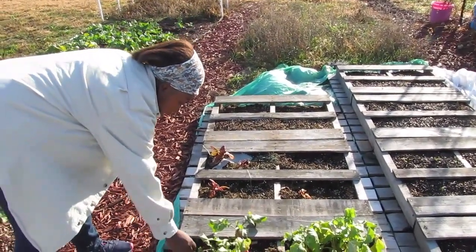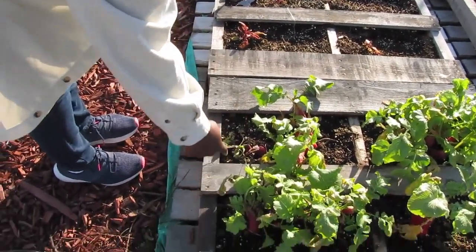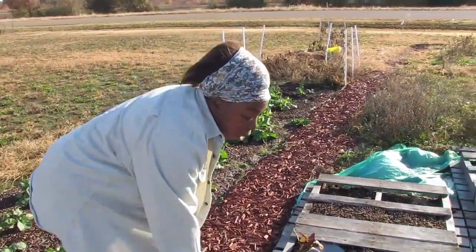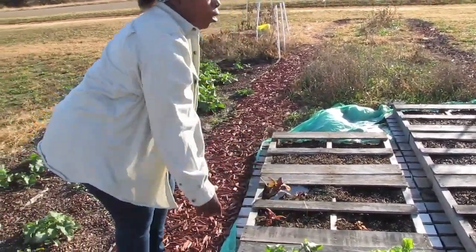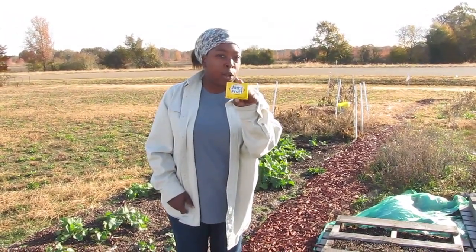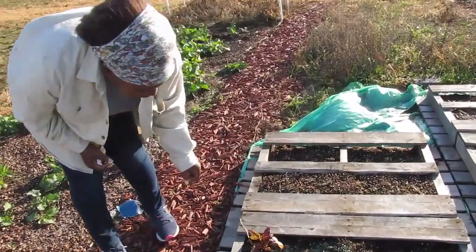See this radish right here? It has a bite in the side of it, and there are little mole holes where the mole is tunneling under this set of pallets. We've seen people use this remedy and say that's what got rid of their mole problem, so we're going to try it. There's one of the little areas right there.